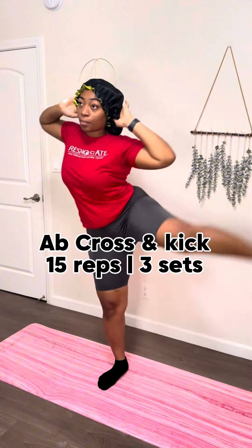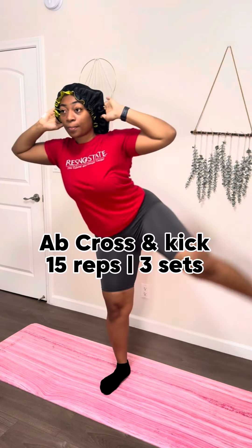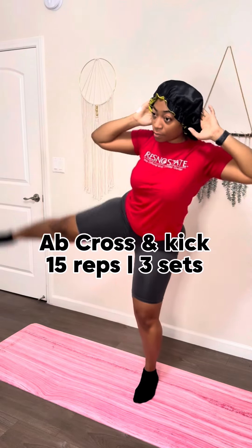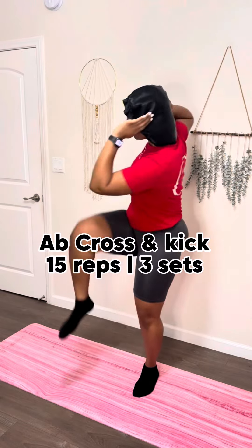This combined workout is gonna help with the gluteus medius, which is your side glutes, and then your core. You're simply gonna do a side kick and then bring that knee to your elbow, and do the opposite side. You don't have to go super high like I did — I just wanted to. A 30-degree kick will do the exact same thing, I promise.